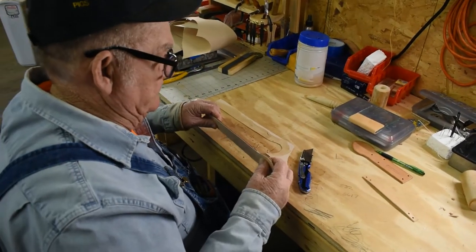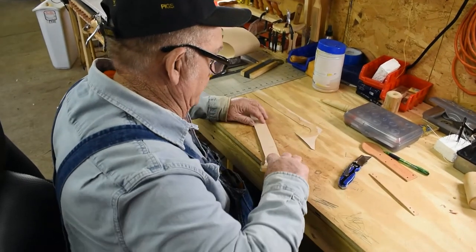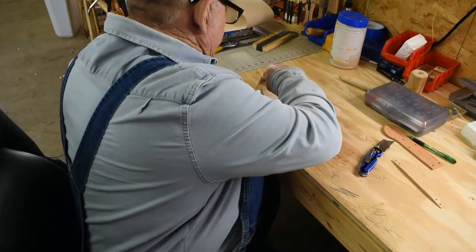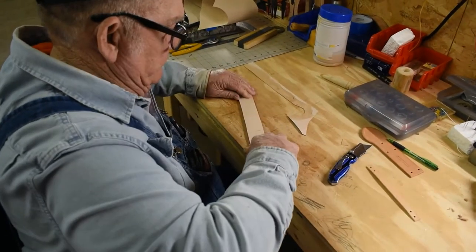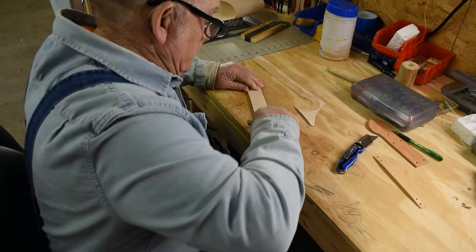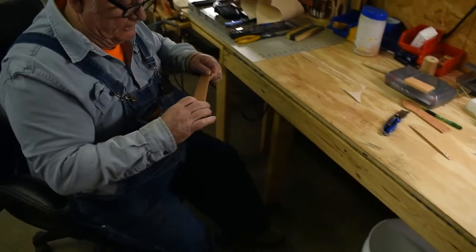So now that I've got this cut out, what I'm going to do is just run this down there and make sure that it's good and bonded, and then we'll just move over here to the sewing machine.